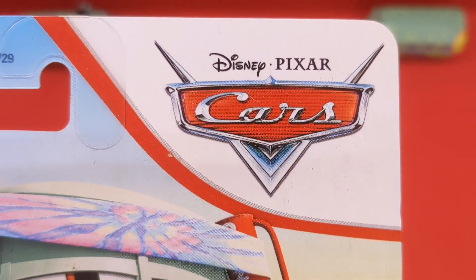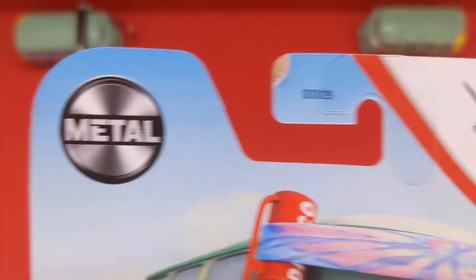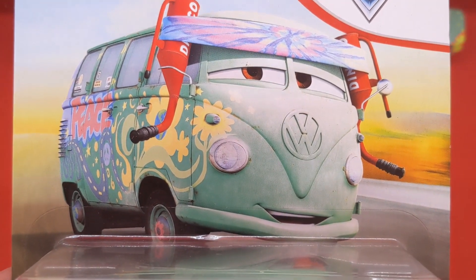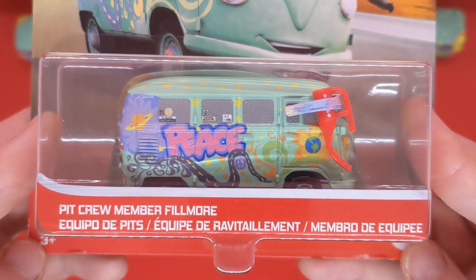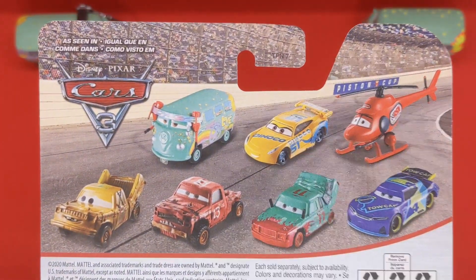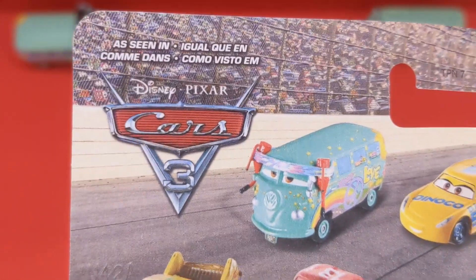We can see the Disney Pixar Cars logo in the top right hand corner, and that red stripe as well. There's the code DXV29, and the Mattel logo of course in the top left hand corner. We can see Pit Crew member Fillmore's artwork right here — feel free to pause and screenshot it. Mattel 3 plus, and we've got some other cars on the back. We can see he was seen in Cars 3, which is why this is technically a brand new release.